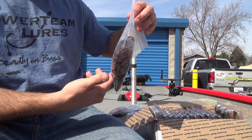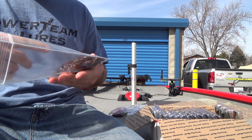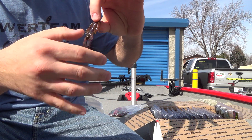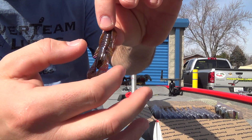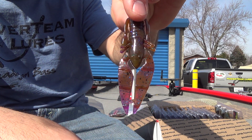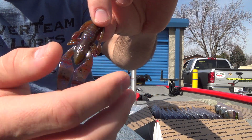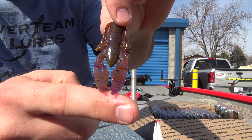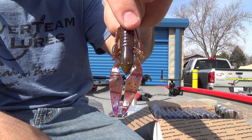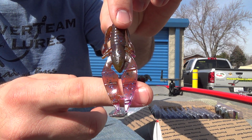We've got a pro pack of Craw D'Oeuvres — green pumpkin grape swirl. This could be my new favorite color right here. A lot of flake in that bait as well, a lot of blue flake. Just awesome. And for you guys who like to throw PB and J, this is a gray color for that — matches perfect.